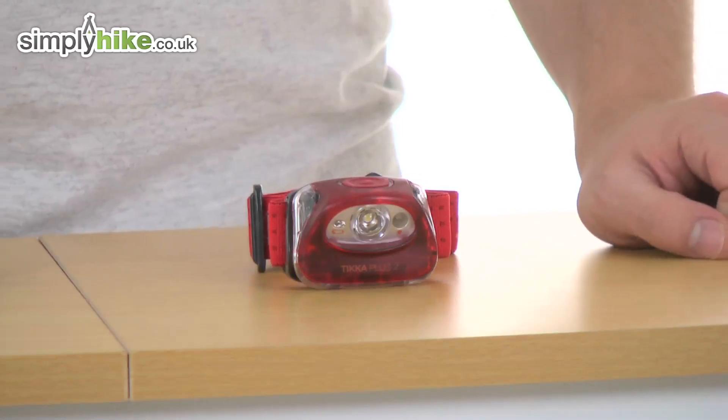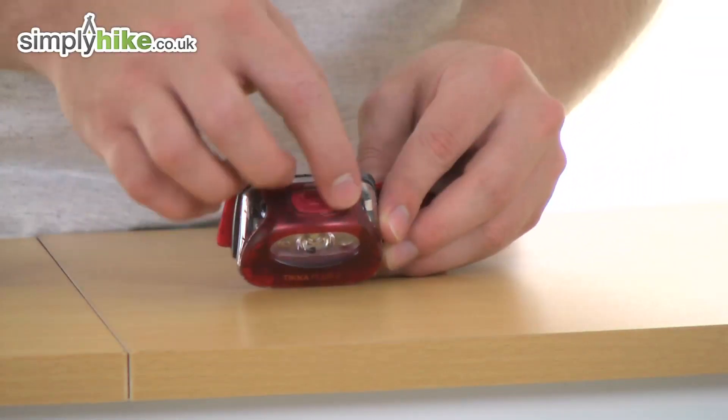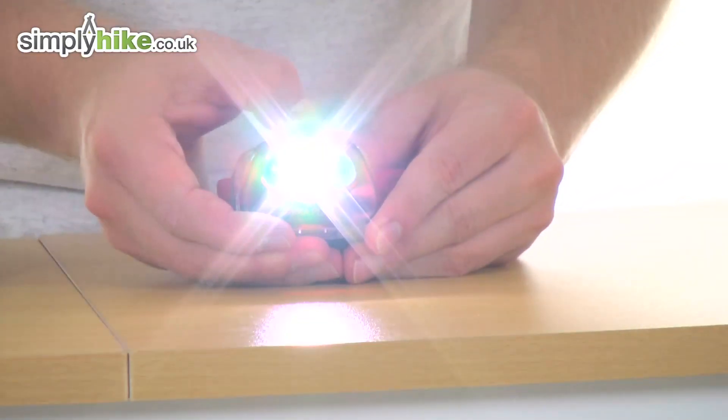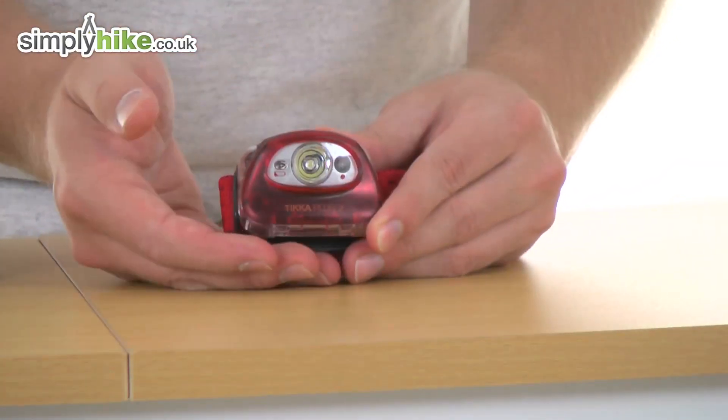Very simple design to it as well. You have got five different modes. As you can see, there's a one-button design at the top. Simply press it once for full beam, again for dipped beam, and once again puts the strobe on.